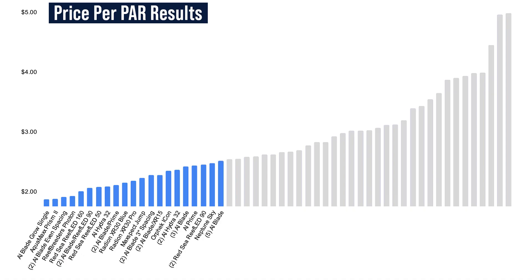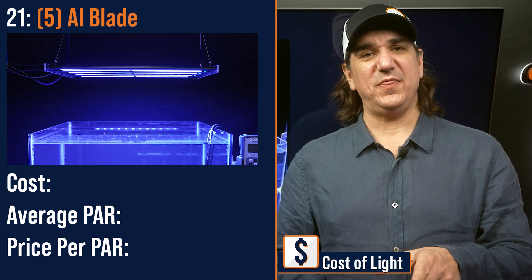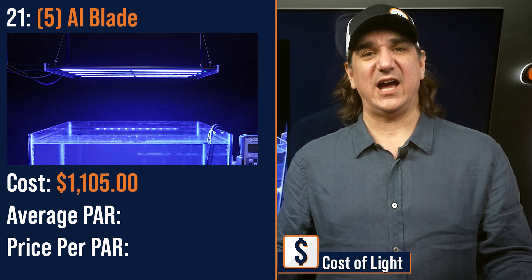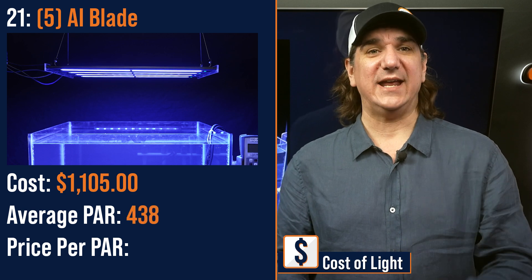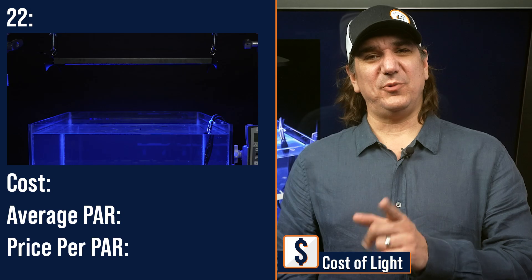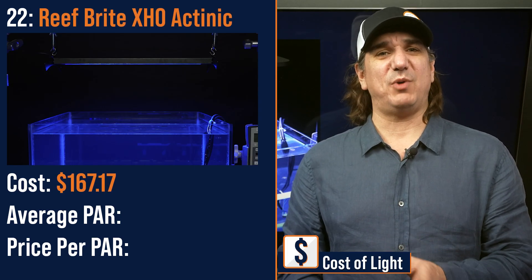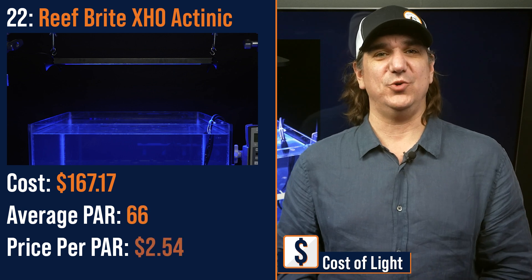Number twenty-one lowest price per PAR: a modular fixture of five AI Blades — three GROWs, two GLOWs — $1,105, the second highest average PAR we tested at 438, and a price per PAR of $2.52. Number twenty-two lowest price per PAR: the Reefbrite XHO, a thin strip light — $167.17 with an average PAR of 66 and a price per PAR of $2.54.